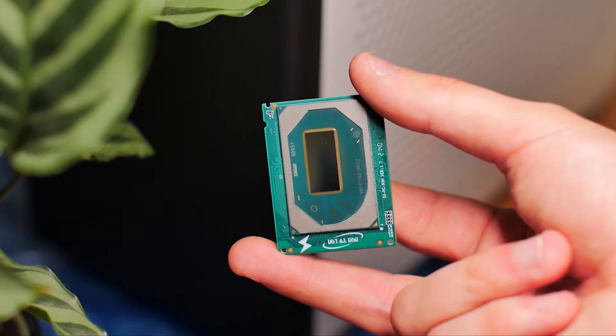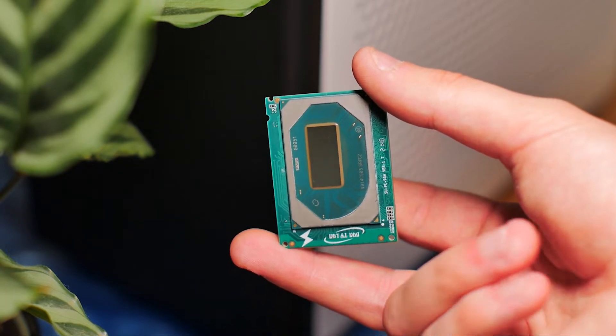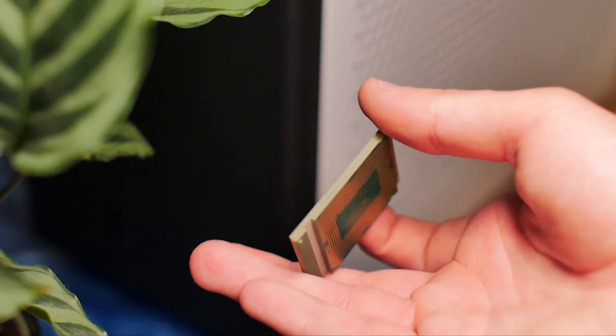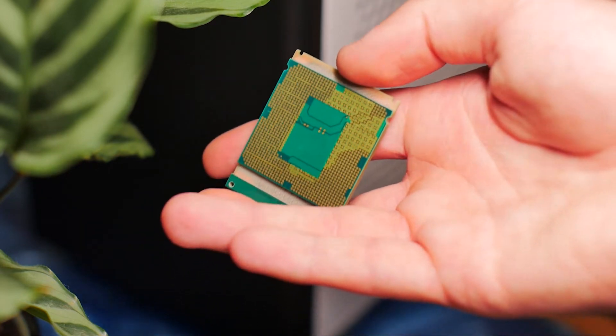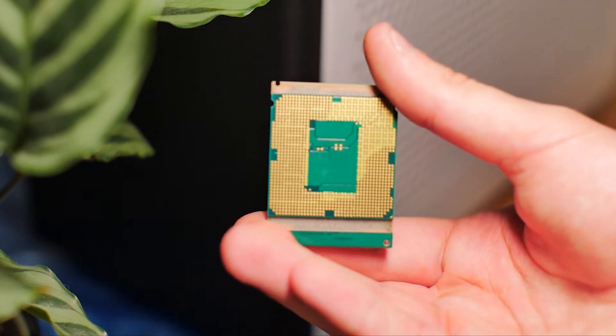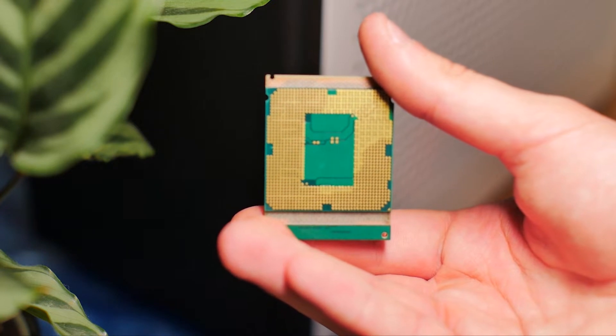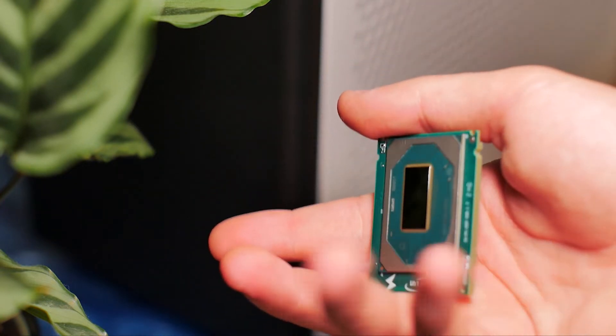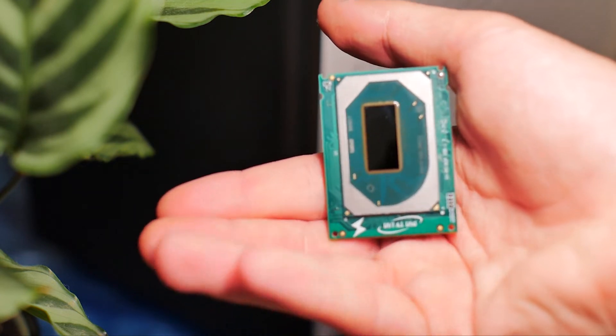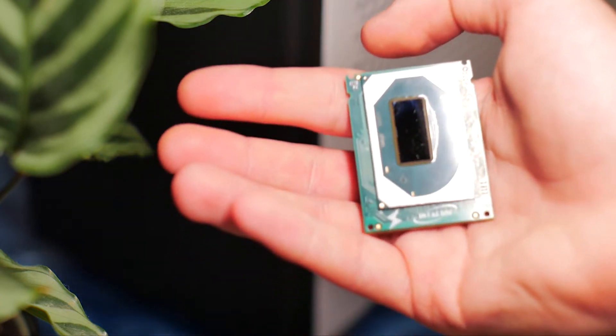Good day ladies and gents, today there is a very special piece of computer gear that we want to talk about. In recent months, Intel and AMD have released a lot of compelling processors, but here we wanted to push the idea of price performance a little bit further, and this processor kind of fit the bill for us.